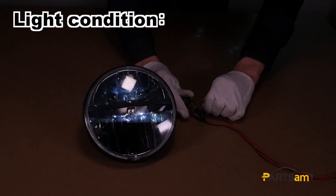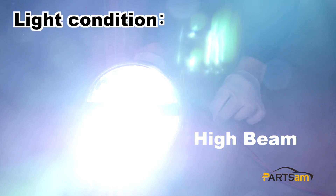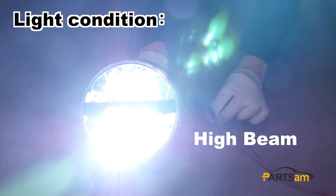When we switch on the high beam, both two beams are on, which could reach up to 2800 lumens brightness.